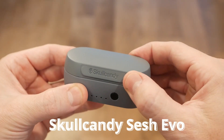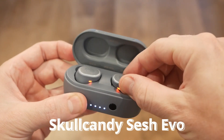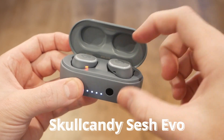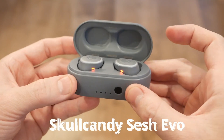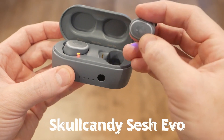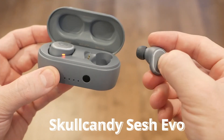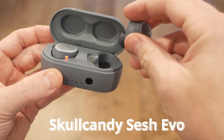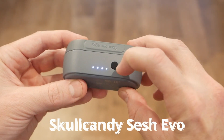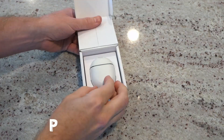There's a magnetic lid on top that opens to reveal the two earbuds, everything nicely molded inside. The earbuds are also magnetically held in place and just drop right in. They have mechanical buttons on them to do things like answer calls, play and pause music, and change the volume. A button on the front also gives you a battery level indicator.